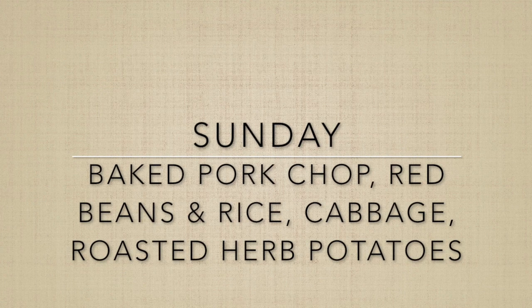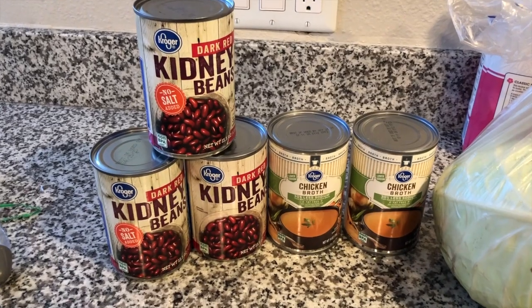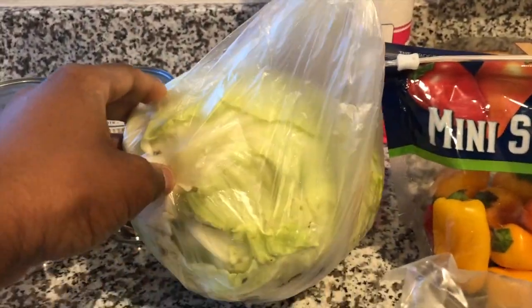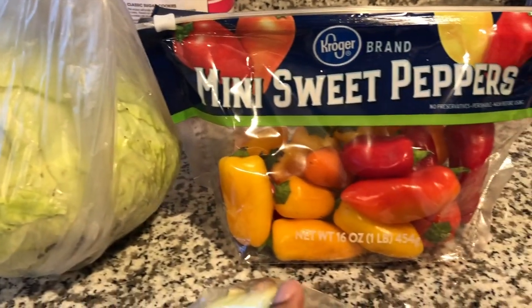Hey guys and welcome back to another week's worth of meals. Sundays I always try to cook a pretty big dinner — I was raised by Southerners and that's kind of our thing.